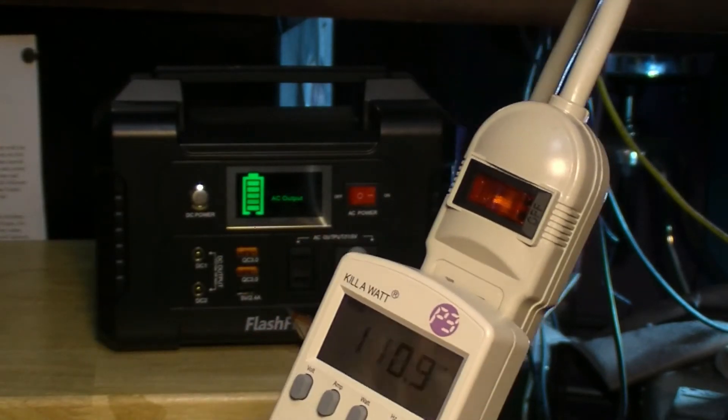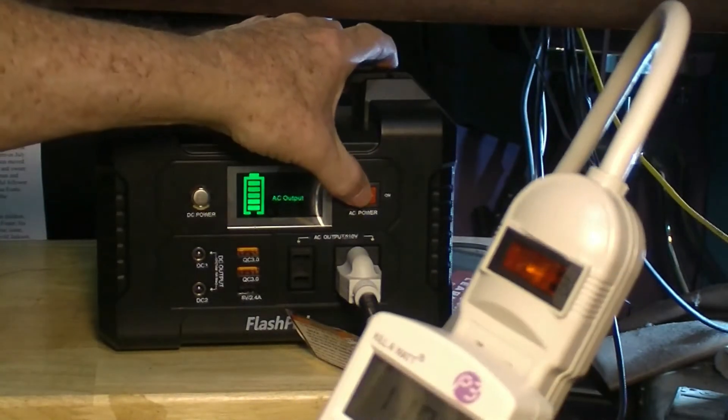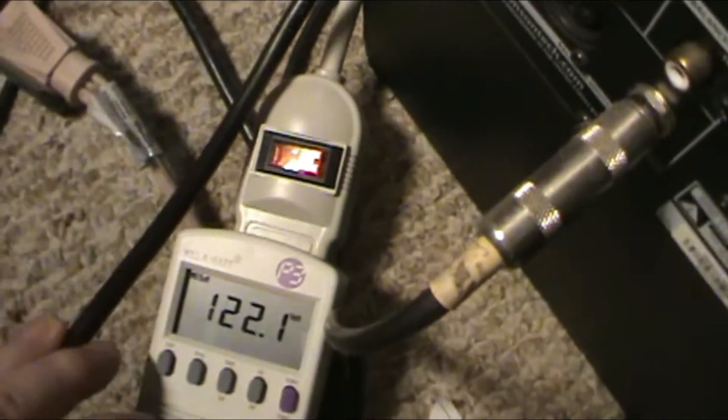I'm going to turn everything off and plug this back into the wall. Okay, I plugged it back into wall power just to check the meter, and the refrigerator just kicked on. It's 122 volts over here. It's pulling 0.43 amps and 50.3 watts — let's just call it 50 watts.